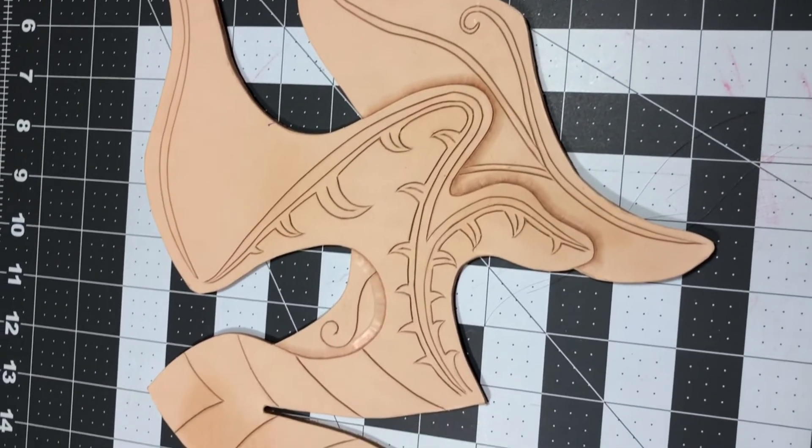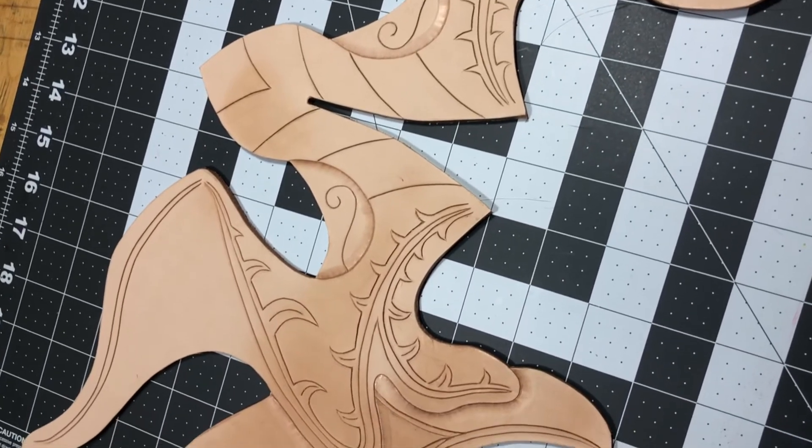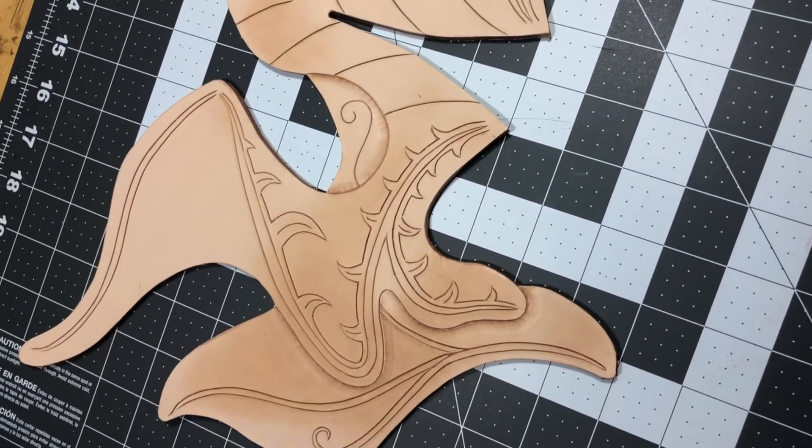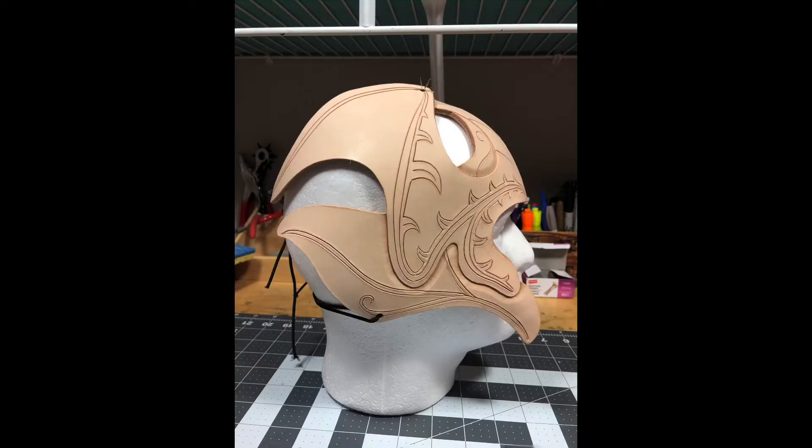Here it is all cut out. While the helm was still damp, I molded it into shape, supporting it on a foam head. I like to use paper fasteners to line up the rivet holes. I tied the elastics as well, then left it to dry completely overnight.